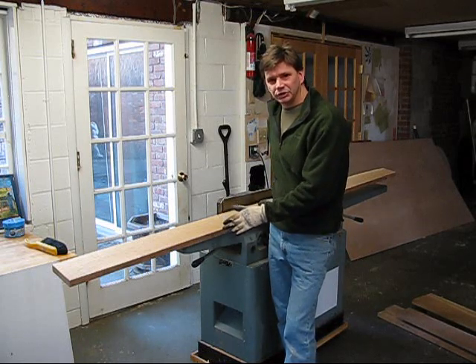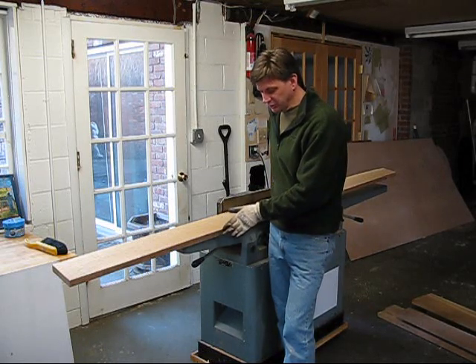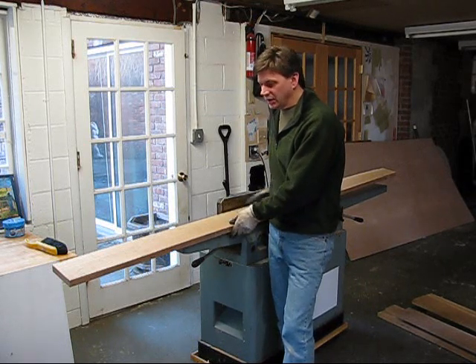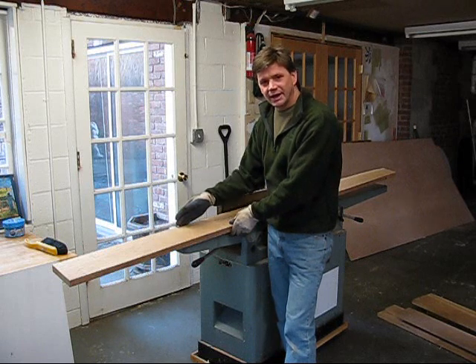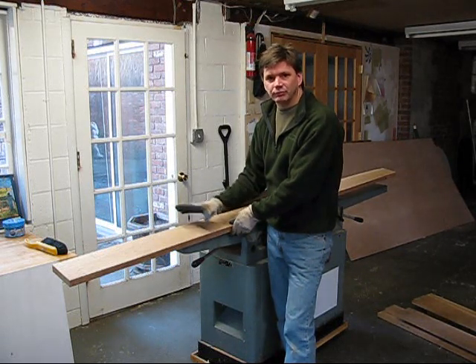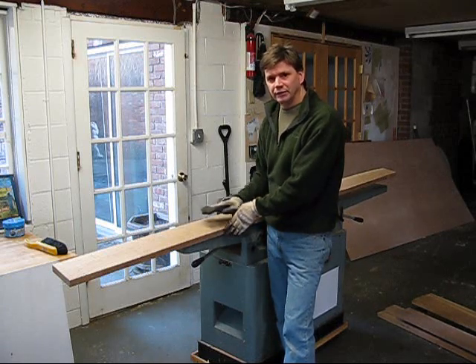Now I'm ready to build my table top. The first thing I'm going to do is run this edge through the joiner so I have a nice, clean, straight edge. And then this side, I'll straighten that edge on the table saw. Once all the boards have a straight edge on both sides, I can lay them out and glue them up.